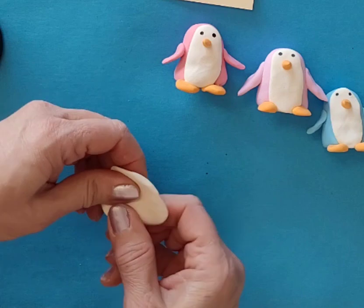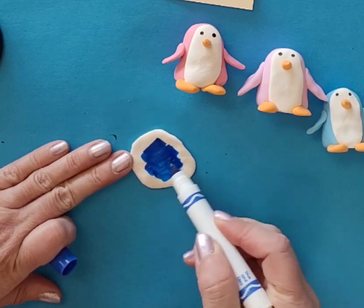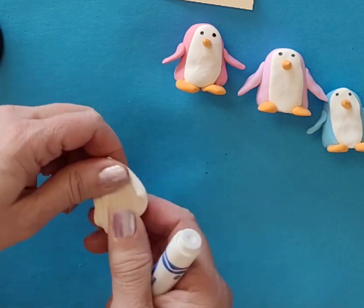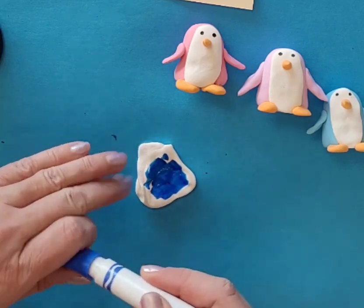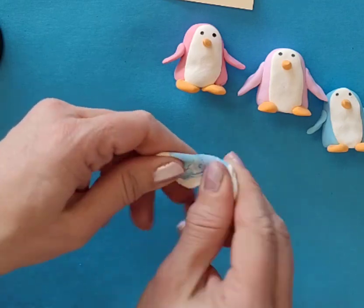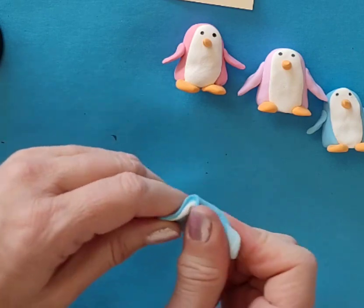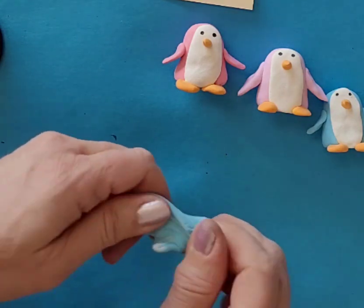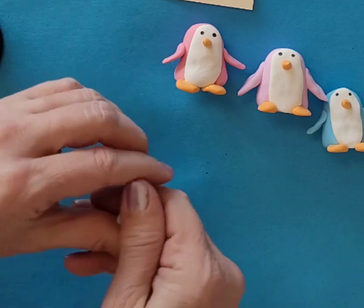So let's say I want to make a hat. I'm going to make a blue hat. Flatten it out, color it in, fold it up. Probably one more time will be good - flatten it out, color it in, fold it up. Now I'm mixing it up to get a nice pretty light blue color. Or maybe it could be a cute little scarf - any kind of fun details you might want to add to your penguin sculpture.